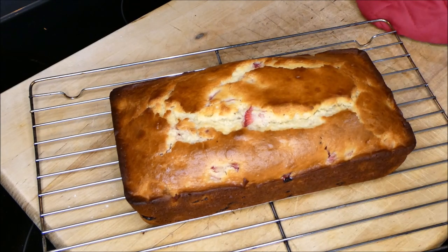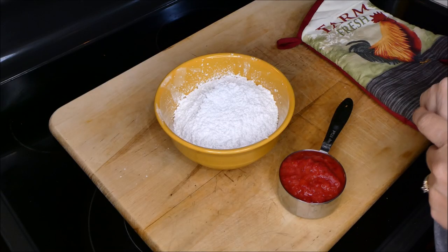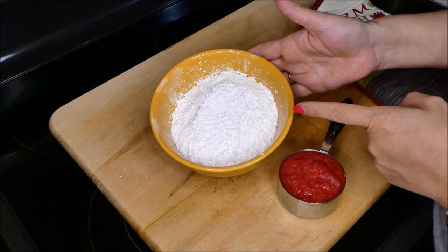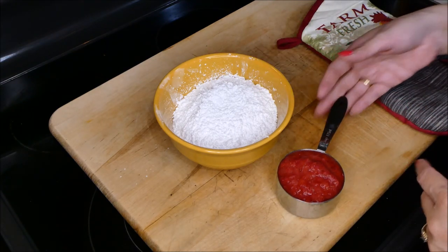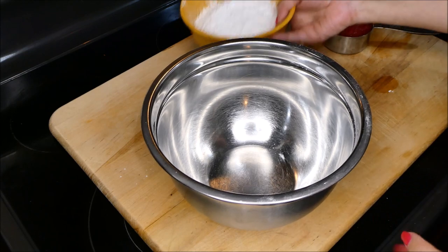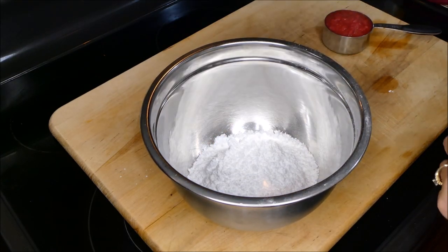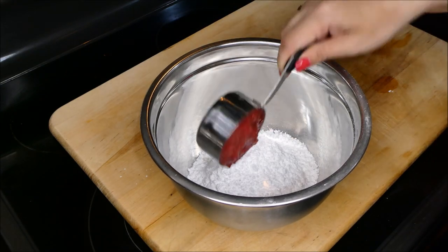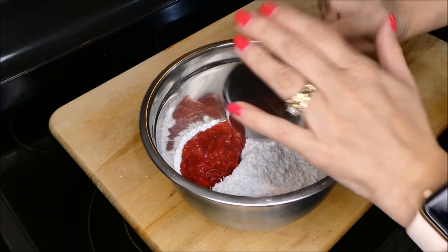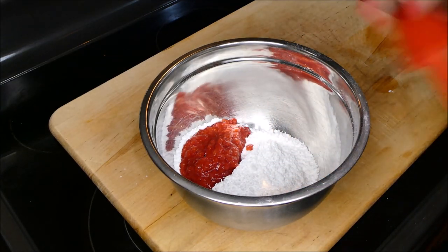To make your strawberry glaze, you're going to need two cups of white powdered sugar and half a cup of smashed strawberries. Grab a bowl and to this bowl you're going to add your powdered sugar and your smashed strawberries. Now we're going to combine it.